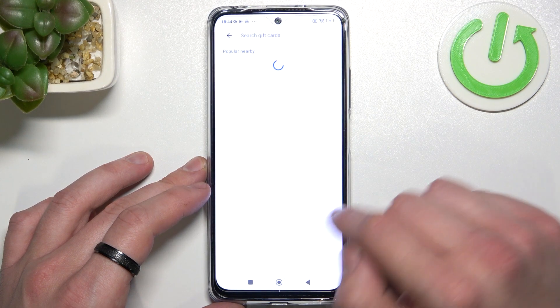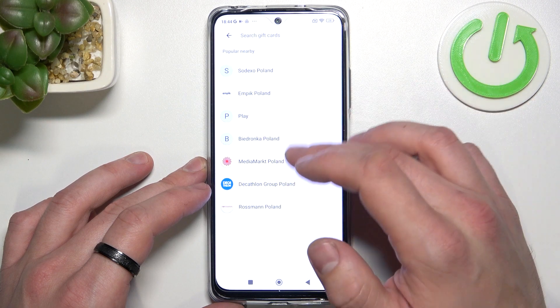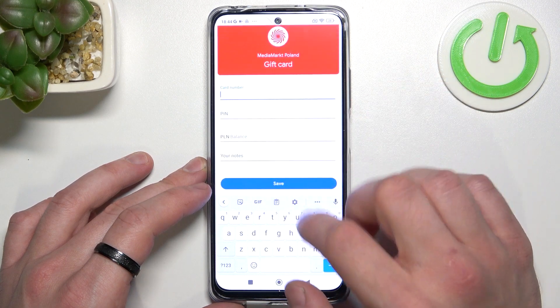Now let's go to gift card and similarly to loyalty card, select the card you want to add, for example MediaMarkt Poland. Enter card number, pin, balance, your notes and tap save.